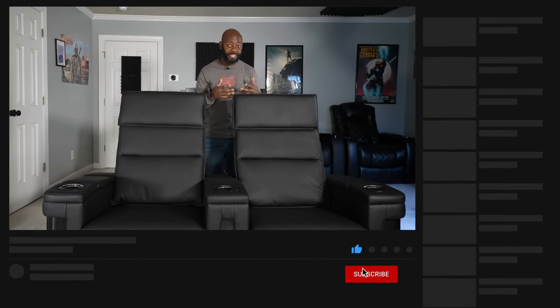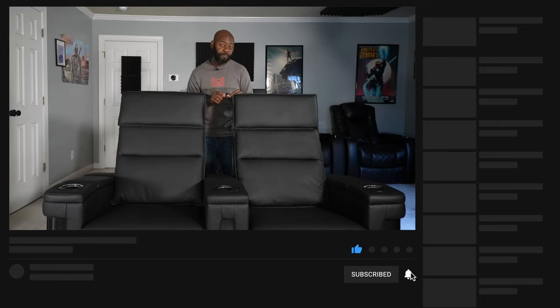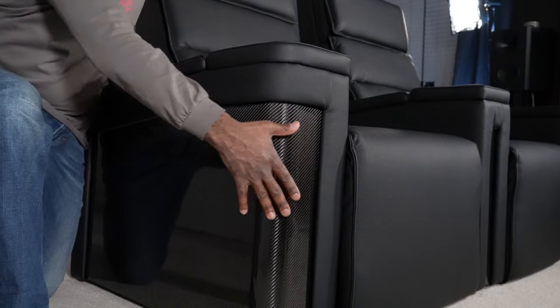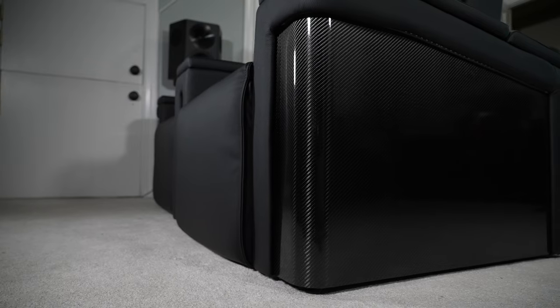If you've been following the channel, you know I've reviewed the Tuscany and Tuscany Ultimate Luxury Edition — I've got them back here behind me. I like those chairs a lot as far as design, but I like this one better. One of the things I like about this design is these armrests are a little bit wider, so if you're sitting next to somebody you both have room for your arms. Down here is where the carbon fiber is — it starts up front, wraps around and curves around to the sides, and it looks really really good.